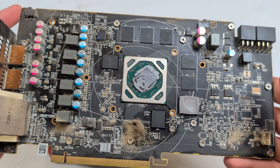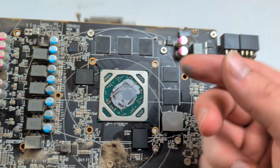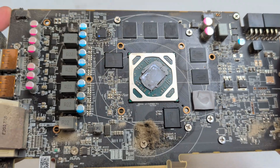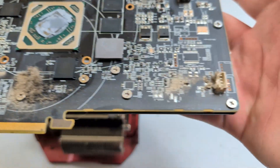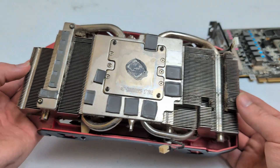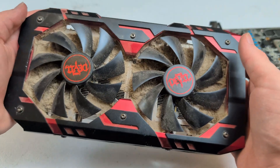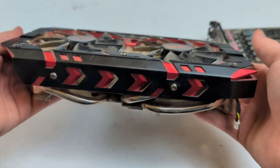In terms of the thermal paste situation, I've definitely seen worse. It is pretty dry though, which I guess is expected if it's never been opened up, but it's definitely better than I expected. There are some various dust buildup areas — pretty standard. As for the cooler side, doesn't look too bad, I've definitely seen worse. Although the front is definitely some of the worst I've ever seen in terms of dust buildup, so we're gonna have to take this apart as well.